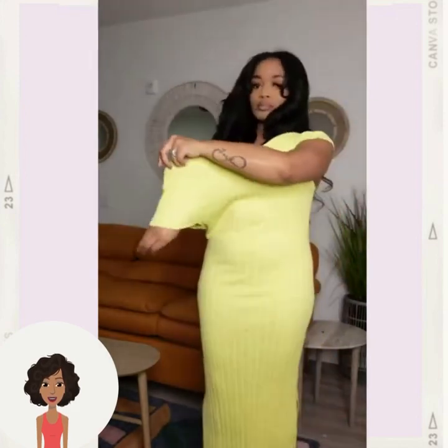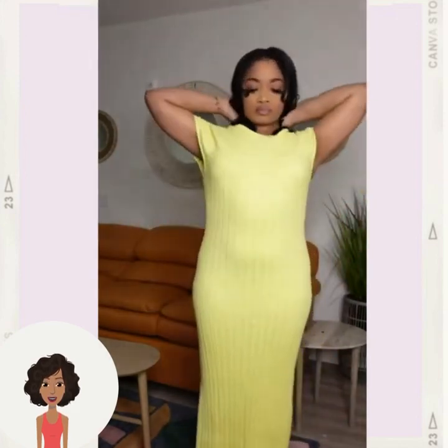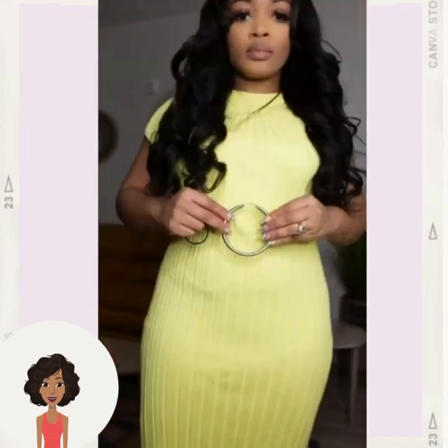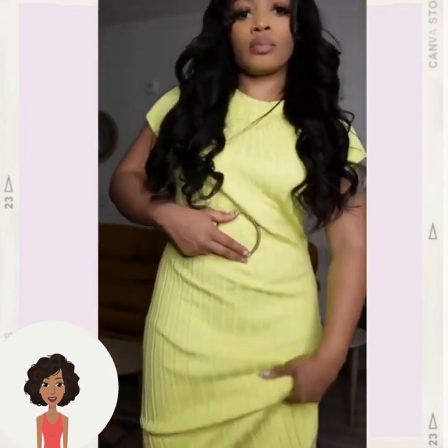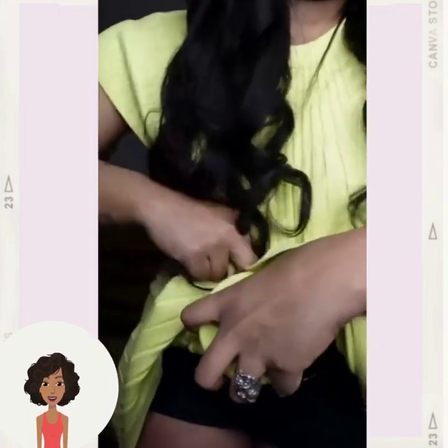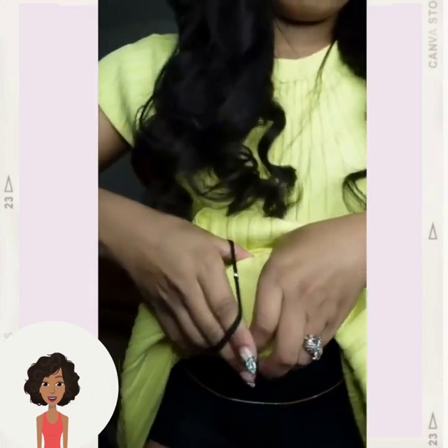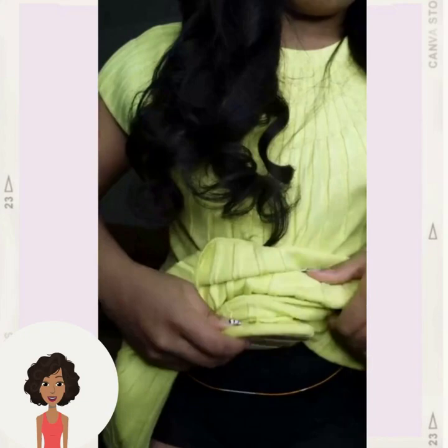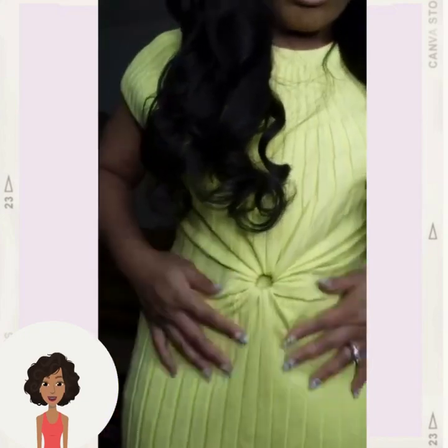She said this hack was for Valentine's Day, but you can use it any time of year as long as you have a dress on. She has a hoop earring here — oh, that's cute!